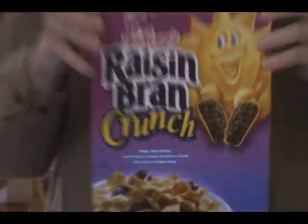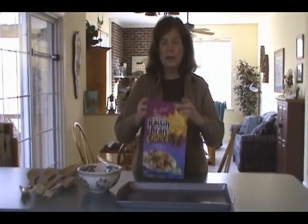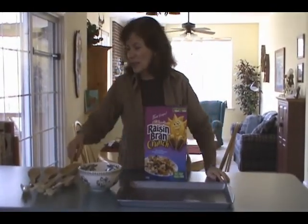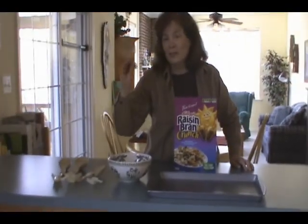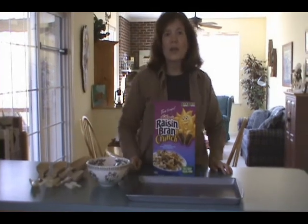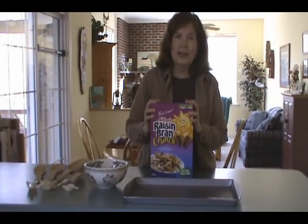So why don't we open up a brand new box here — never been opened — we'll spread it out, and we'll see if it's the little scoops or big scoops. We'll do that off camera, because it will probably take me a while to separate out all the raisins.